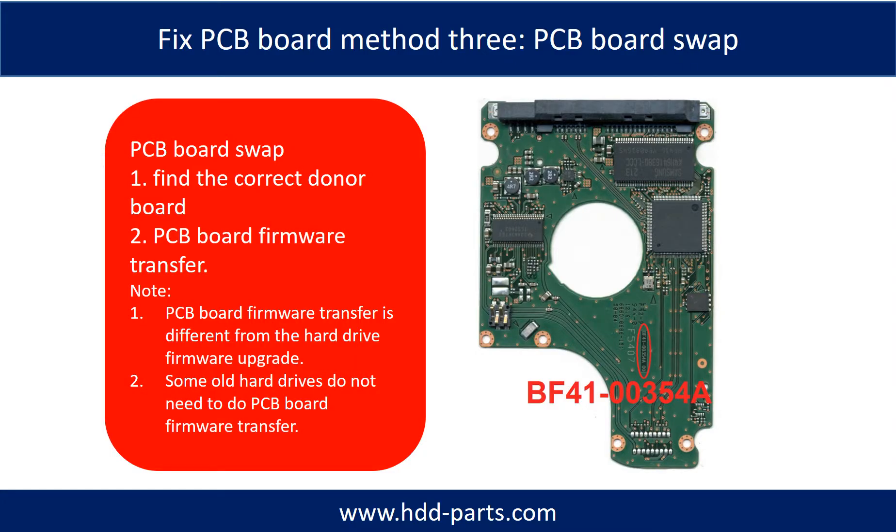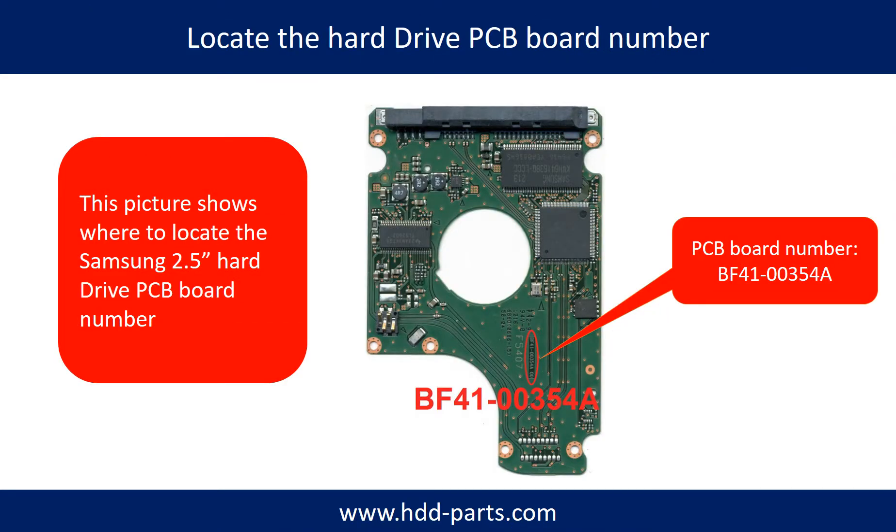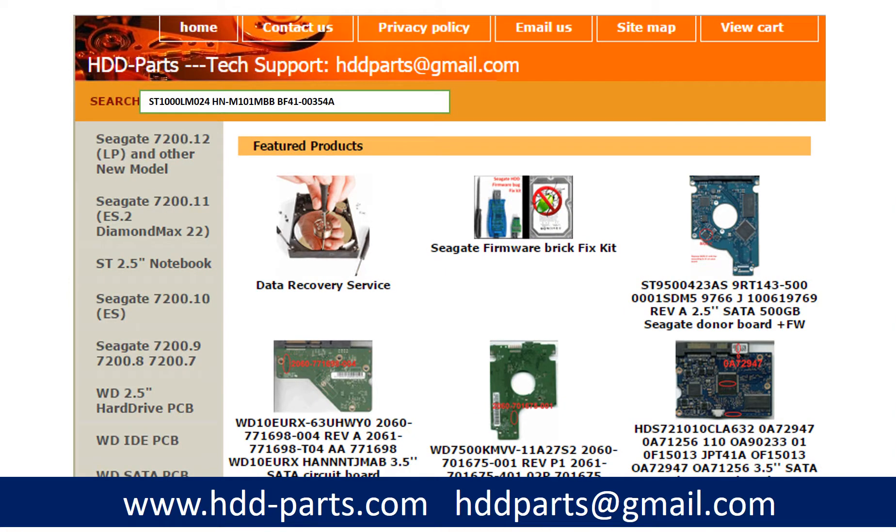Fixing hard drive PCB board Method 3: PCB board swap. PCB board swapping includes two steps. 1. Find the correct donor PCB board. 2. PCB board firmware transfer, then PCB board swap. To find the correct donor PCB board: locate the hard drive model number on the front of the hard drive label, then locate the hard drive PCB board number. Different brand names have different PCB boards with different PCB board numbers. You may go to hdd-parts.com to check out other brand name PCB board numbers.